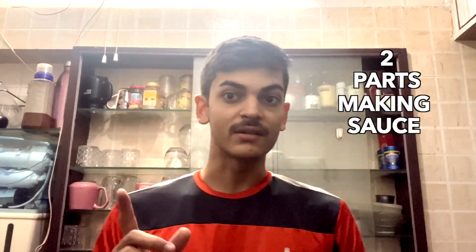We are going to make pasta. There are two parts: the first part will be our sauce, and the second part will be our pasta itself. We are going to use this pasta - it doesn't matter, let's use this pasta.